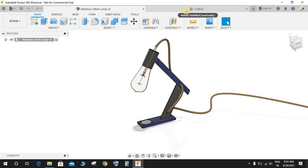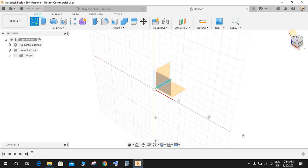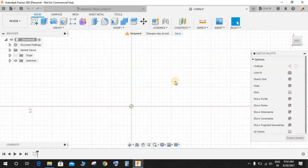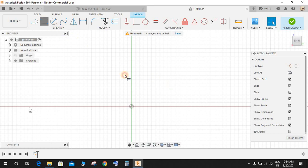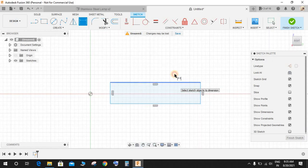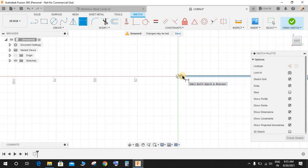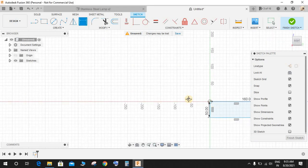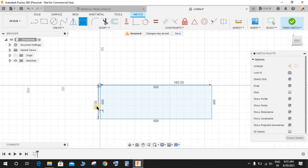Click on 'Create a Sketch' and on the front plane start by drawing a rectangle. Press D for dimension and give the length as 160mm — actually, no. Delete that. The width is going to be 8mm and the length is going to be 60mm.